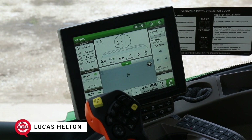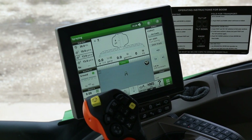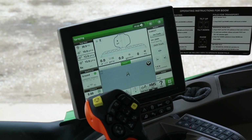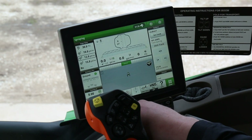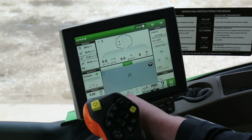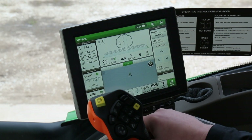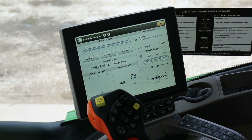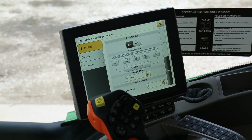We're out here today in our 2018 R4030. We just got done installing the harness and the drops for our 360 Glide boom height system. Today we're going to show you how to set that up in your monitor. When you start your sprayer and go to your home screen, you'll see the BoomTrack Pro box in the corner. This is a 4600 monitor, so it'll be a little bit different for the 2600 and the 2630, but we'll go through those in different videos. Click on your BoomTrack Pro box and you can see your measurements — these are the measurements from the three 360 sensors. Click on the top bar to go to your information and settings tab.